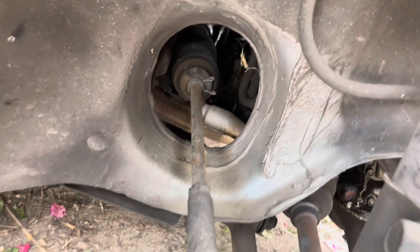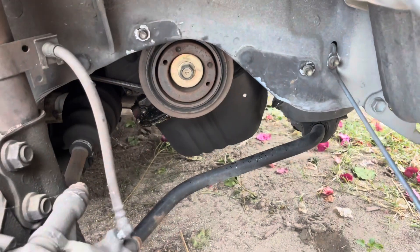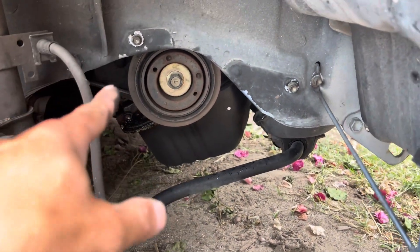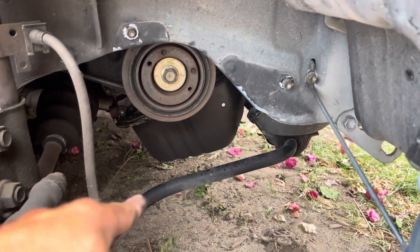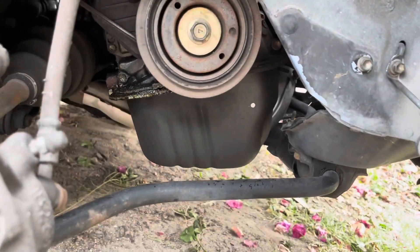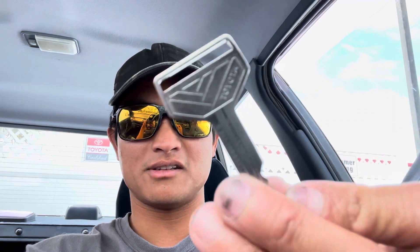Bummer — might have to replace that someday. There's a little bit of leaking, but hopefully the oil pump seal and gasket will take care of it. Looks pretty clean underneath overall. I got the new Toyota key — the rubber ones were discontinued but this one is solid with that classic Toyota design.